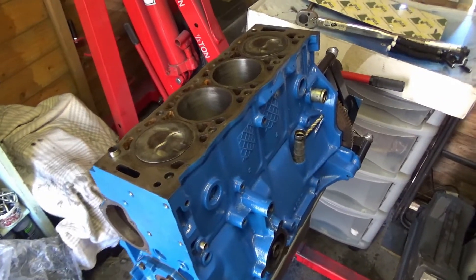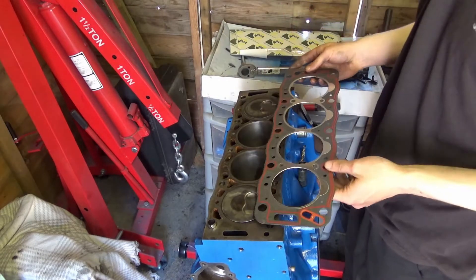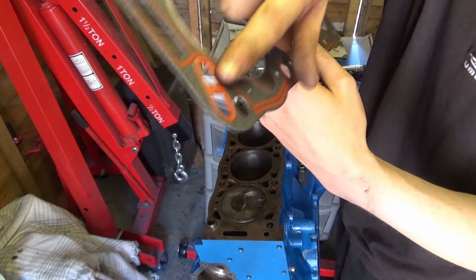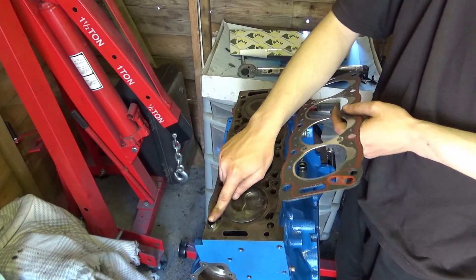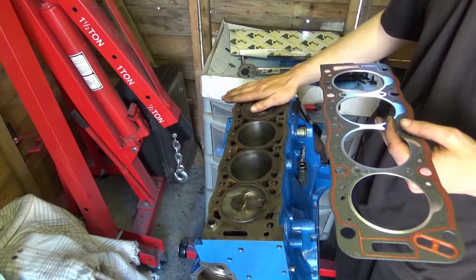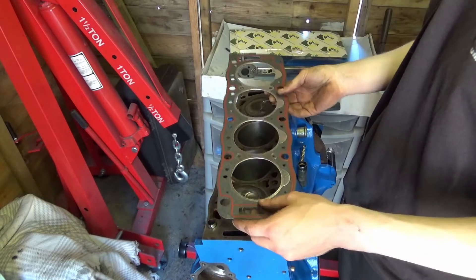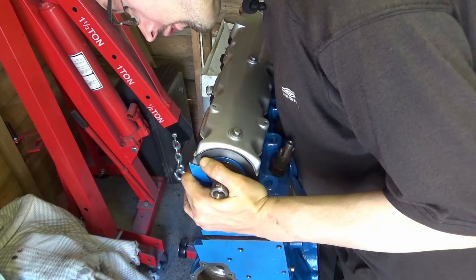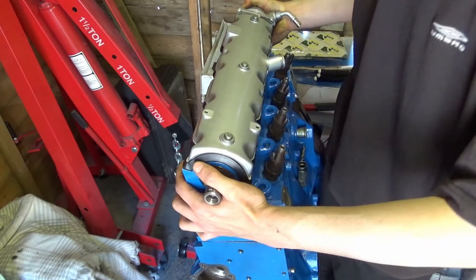We've got our brand new head gasket here — it will only go on one way round. You can see the angled shape here; this hole lines up with the corresponding hole on the block, and it's all been cleaned up and made completely smooth. It won't go any other way — if you try it the wrong way the holes won't line up. So it slots straight over there, and then we literally place the head back onto its locating pin.